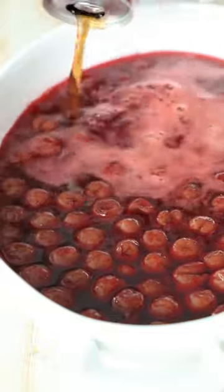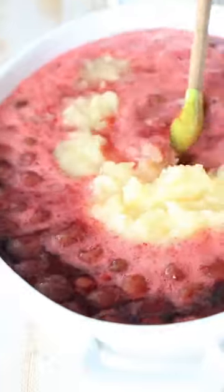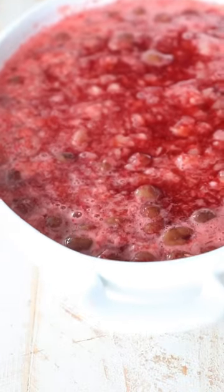Next, add Coca-Cola and a can of crushed pineapple. Stir to make sure everything is combined really well, then place it in the refrigerator for six to eight hours or overnight.